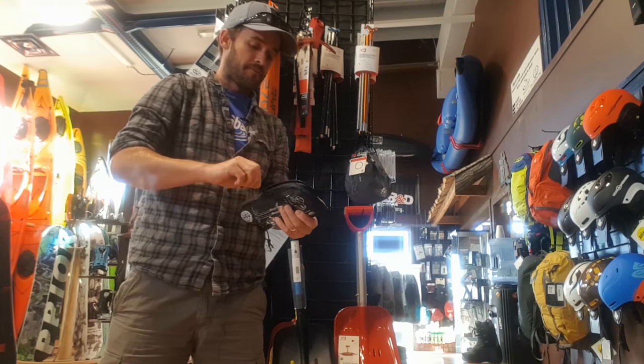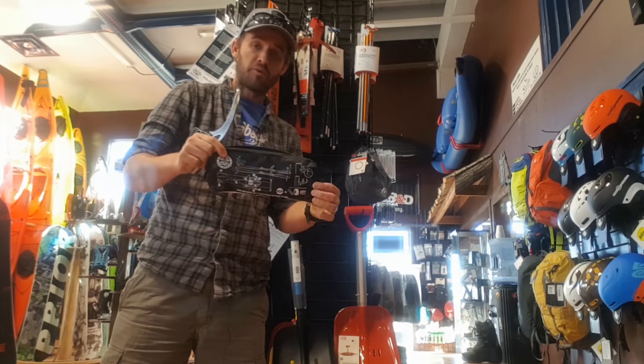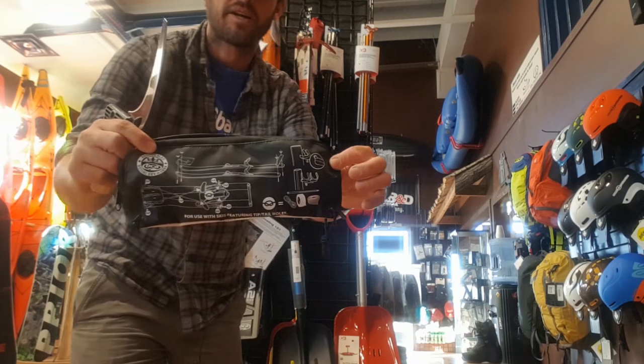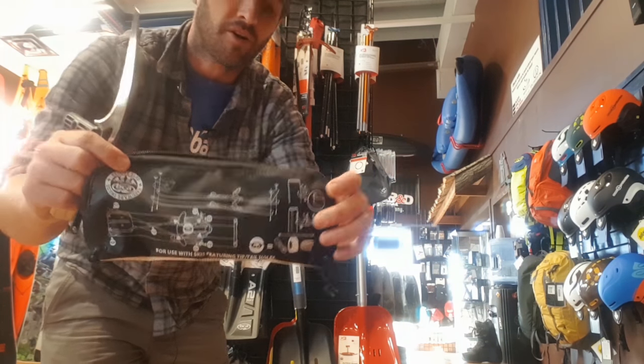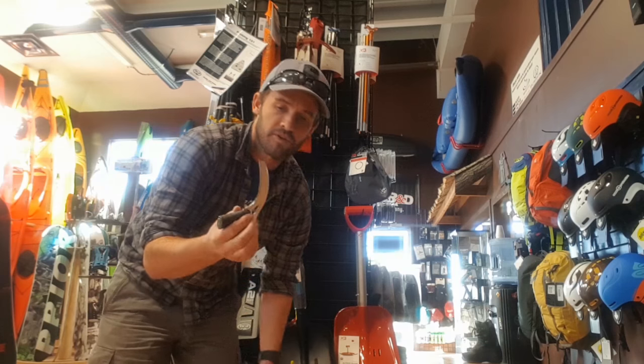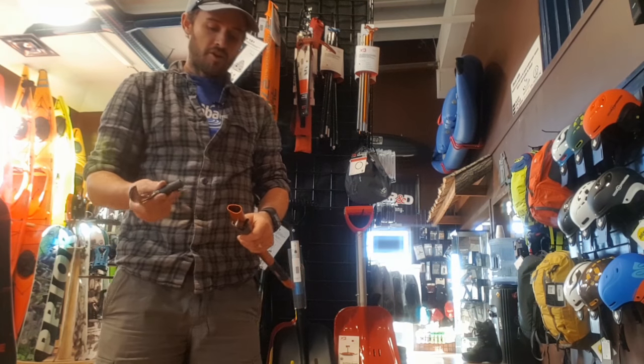The shovel comes with this little bag, and inside there's a bunch of things — also to build a rescue sled. There are some basic directions on the back that you can find further at their website backcountryaccess.com. But it also comes with a steel ice axe head, which is kind of cool because you're killing two birds with one stone here.